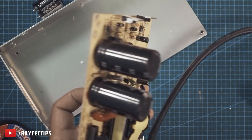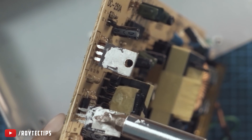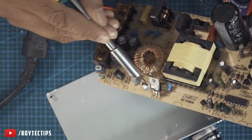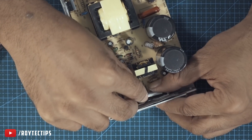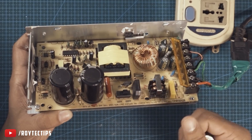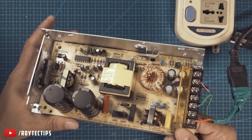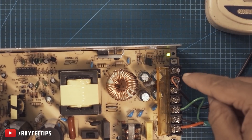Soldering done. Now let's pour a little thermal paste over this transistor. I've replaced those two burnt-out capacitors. Now this SMPS should work — let's power it on. The LED is glowing!